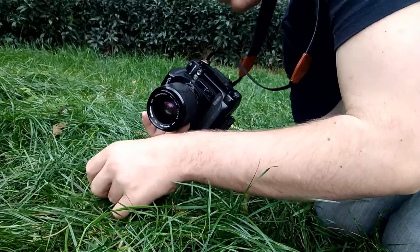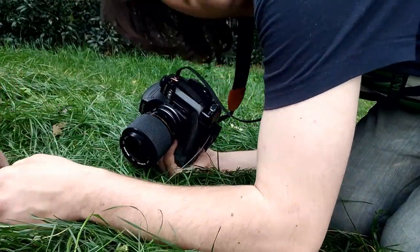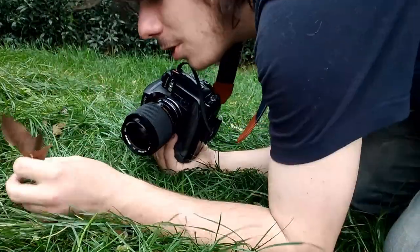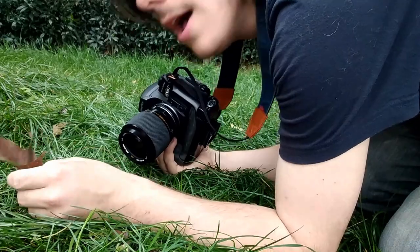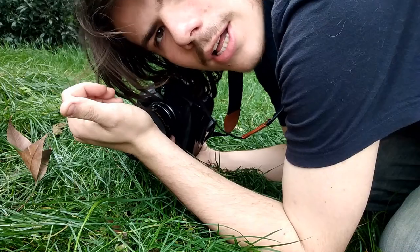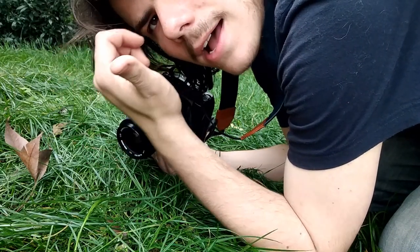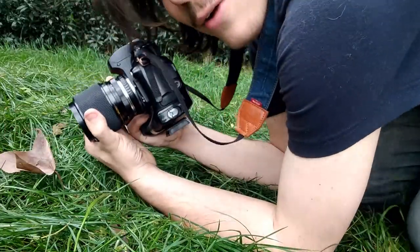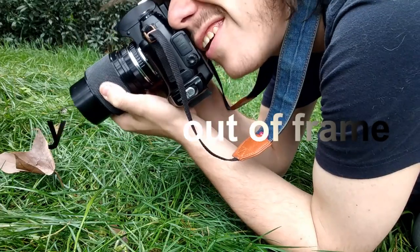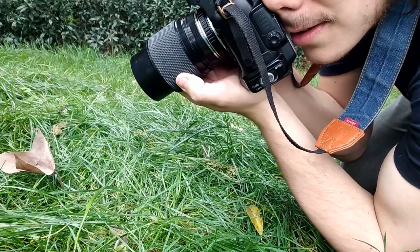If you want to take good photos, try angles that nobody has really seen before — that way all your photos will be unique. Go high, go low, do everything you need to do to get the best photo. That way you get a good photo and everybody enjoys it.